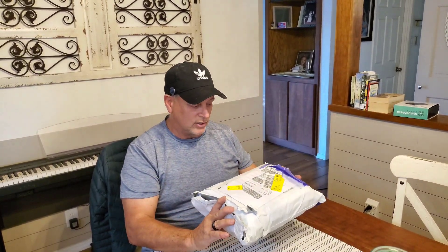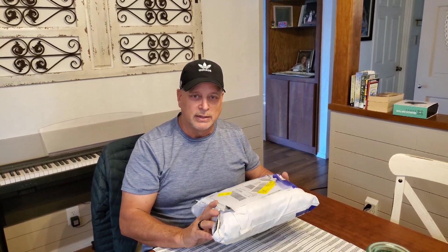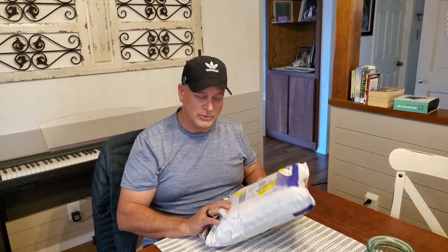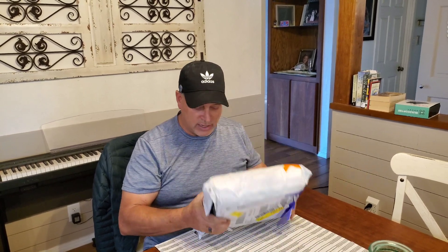Kind of cool — they actually sent this thing via FedEx. It just took a couple of days. They were really good about their shipping, letting me know it was on the way. I had the tracking. It went to Anchorage, Alaska first, kind of got stuck there probably a couple of days in customs, then went all the way to Memphis, Tennessee, and then made its way to me here.